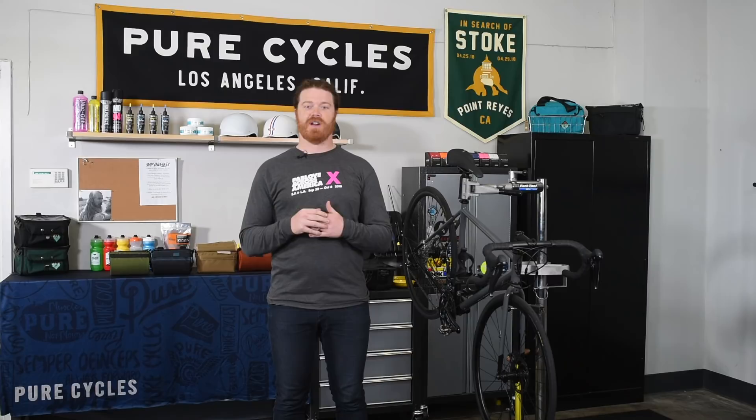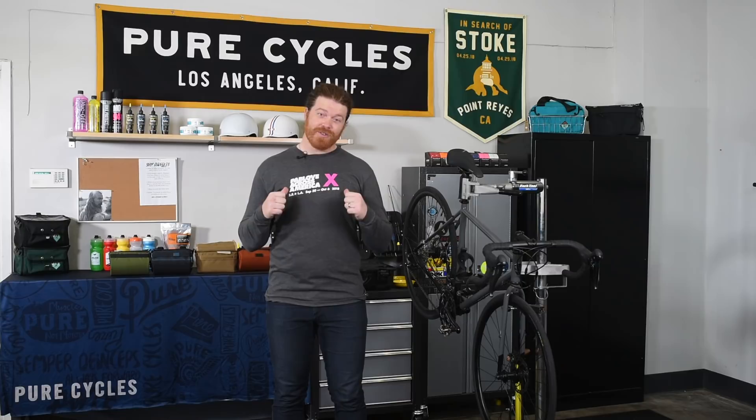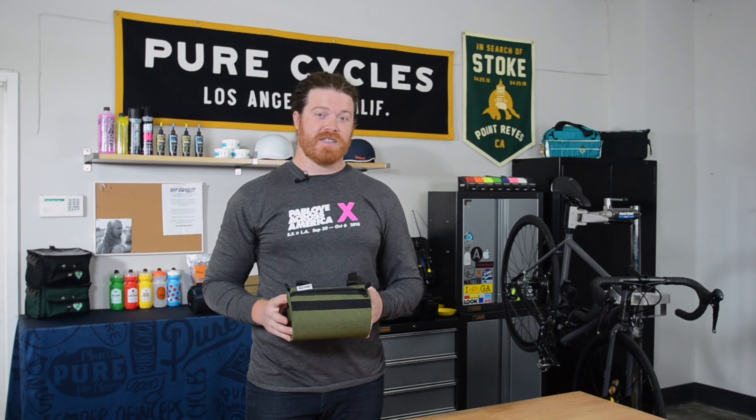What up Bicycle Internet? Anthony here for another edition of PureCycle's Gear Corner, and on this episode we're going to be talking bar bags. Before we start, I do have to make an admission that when I was a younger man, I thought bar bags were kind of dorky and wouldn't really be caught dead with one on my bike. But times have changed, I've gotten older and bar bags have gotten radder, so let's get to it and check out the four bar bags that we think are worth checking out.